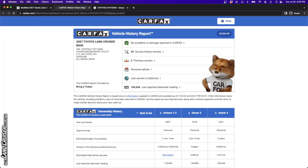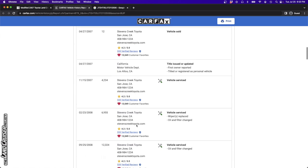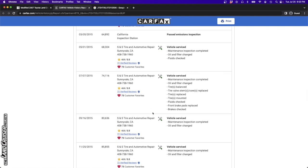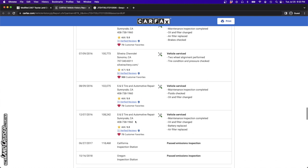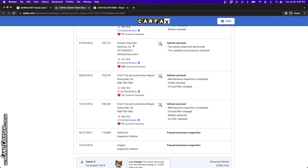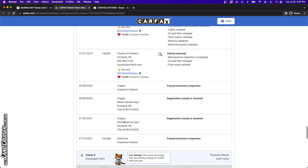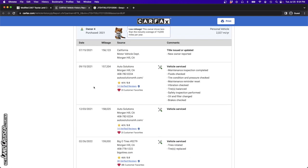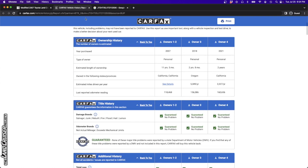The Carfax report shows no accidents or other damage and lists history in California and Oregon. Originally sold into the Bay Area, California, and maintained at Stevens Creek Toyota. If you're interested in picking this up, it looks like there's going to be a handful of records in the Toyota system. It went to Oregon in 2018 just prior to the current owner picking it up, and this thing should have had not much corrosion given its life in California - not expecting much, if any.